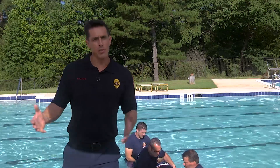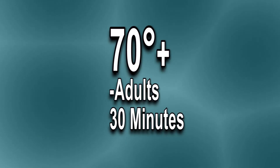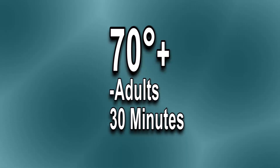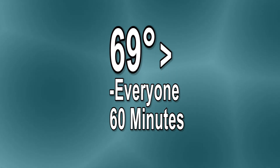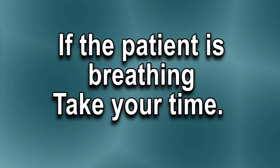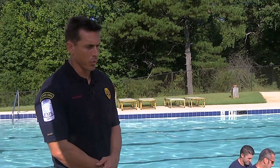The water temperature can have a lot to do with how long we have until we start CPR. If the water is 70 degrees or above, adults have 30 minutes before we start CPR; children can have an hour. If the water is 69 degrees or below, we give everybody an hour before we start CPR. If they're breathing, we can take our time. If they're not breathing, we want to get CPR started as soon as possible and get them out of the pool — we're not as worried about spinal injuries.